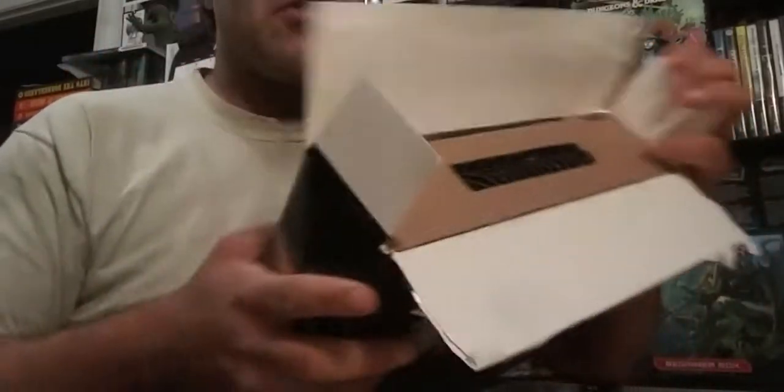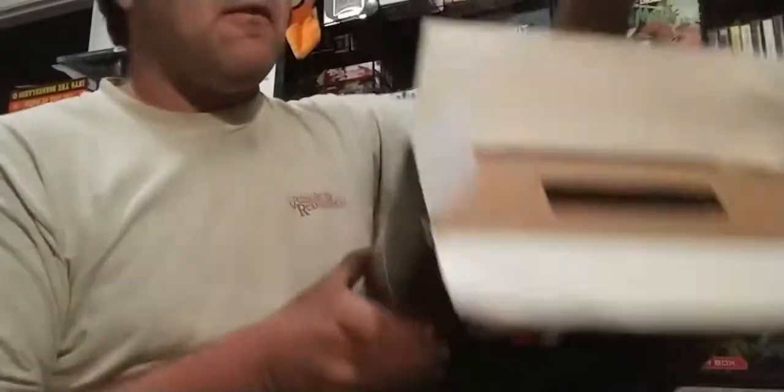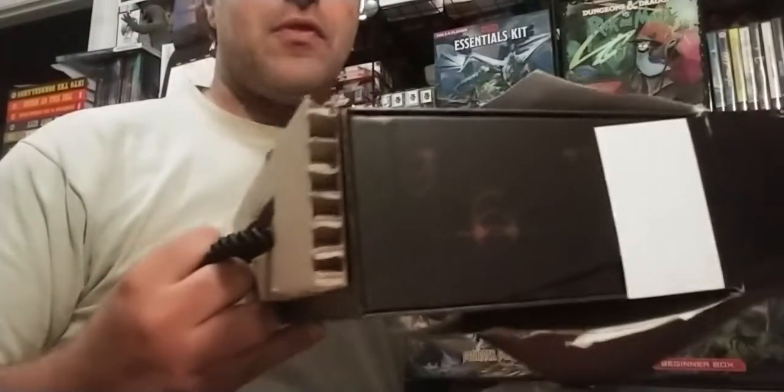I opened up the top and as you can see there is no resealing this box. I have a personal hatred of not being able to reseal boxes. So as you can see, I pull out the top here — you've got this nice little cord handle and this little spacer that's on top.